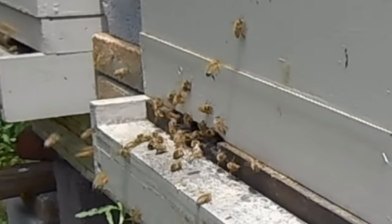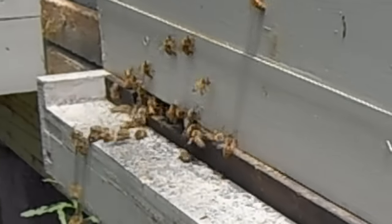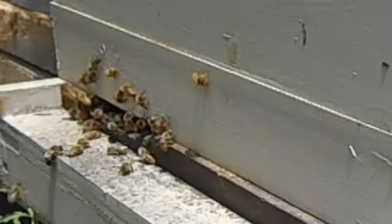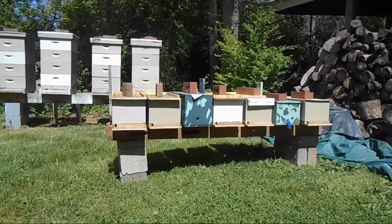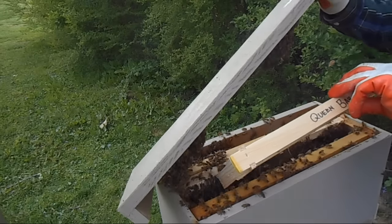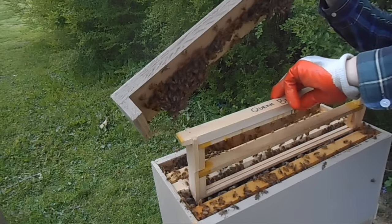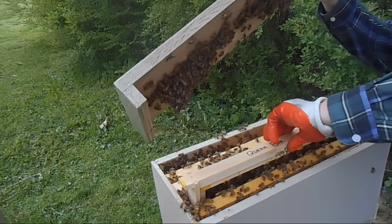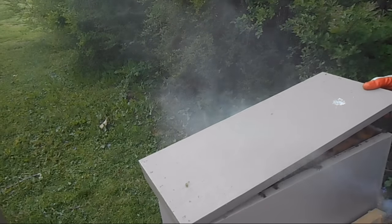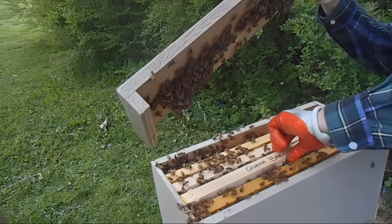First let's take a look at the equipment needed. It's very important to have sufficient resources — not just plenty of hardware and woodenware such as the mating nukes with the tops and bottoms. You'll also need plenty of frames and foundation, but you also need plenty of bees to go along with the frame of capped brood, the frame of honey, and the frame of pollen for each of the mating nukes.